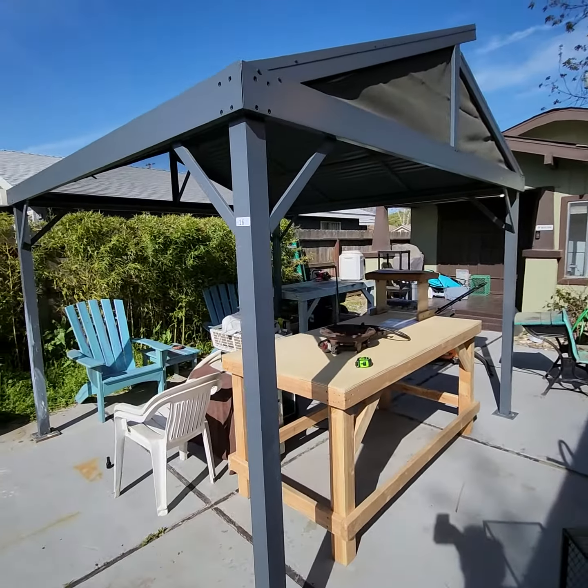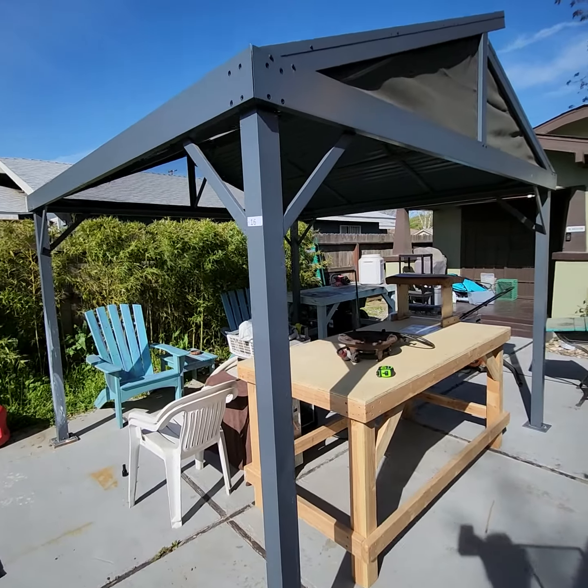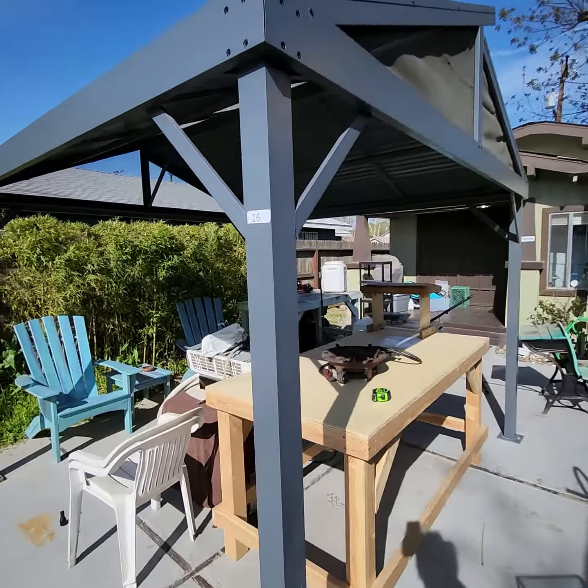Lot number 16 is a nice metal gazebo or canopy. It is bolted in the ground right there — you will need to unbolt it. It does have a screen or net that goes all the way around it; it looks similar to what's up there on that net but it fully covers it. It's nine and a half feet by nine and a half feet by nine feet tall.